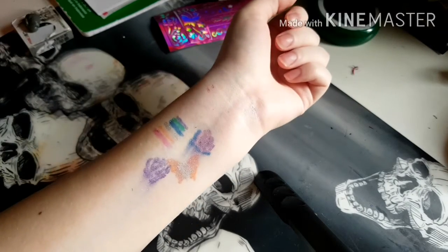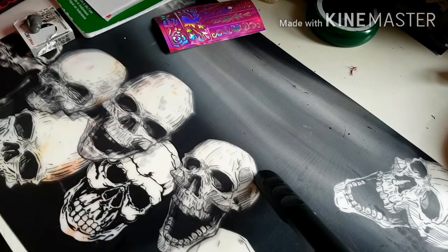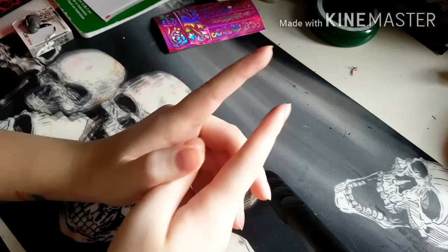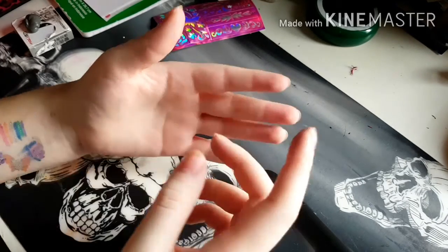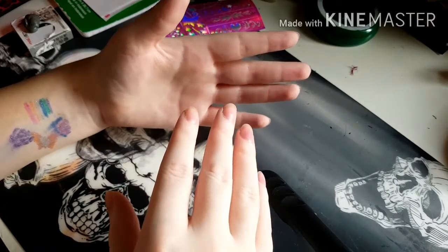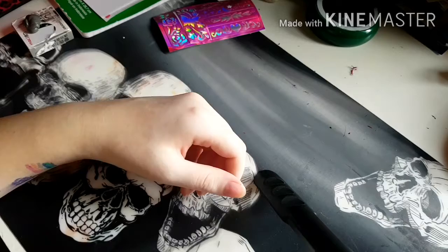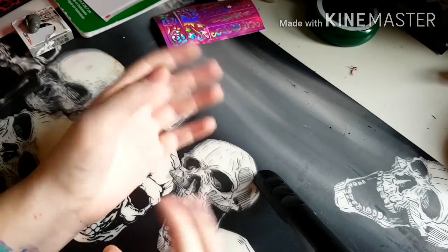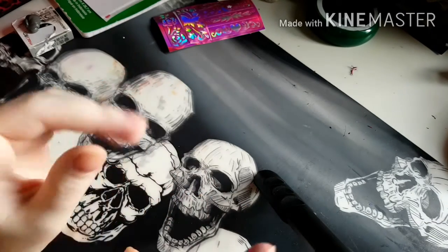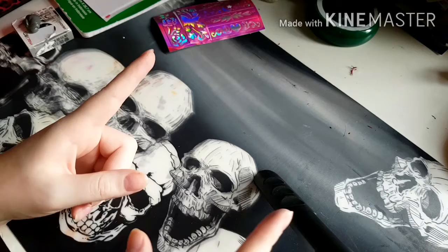I like the Bic markers a lot better because they are a lot smoother to draw with and they definitely stay on longer. Their colors are vibrant and you don't have to worry about sparkles everywhere. So that is the conclusion to this video - thank you for watching, and I'll see you. Poke that like button in the side like a person, and I'll see you guys in the next video. Bye!